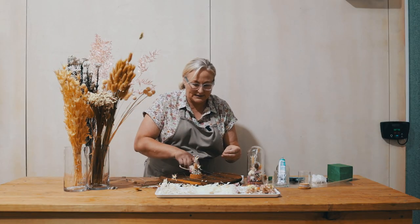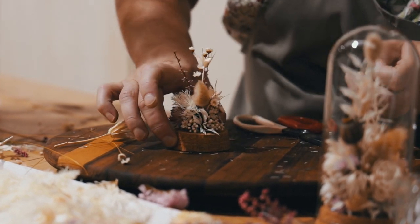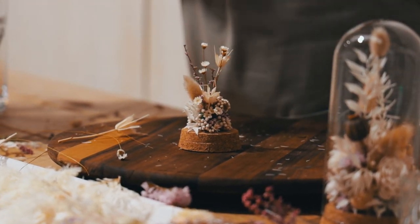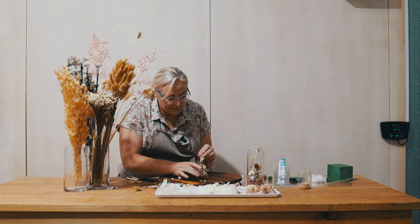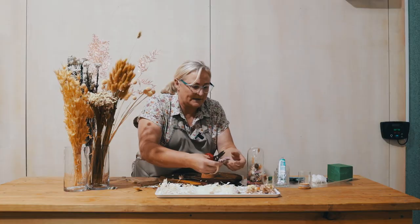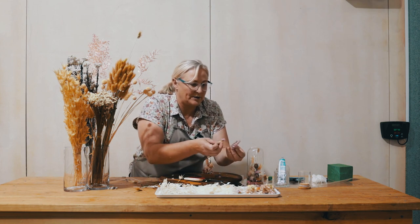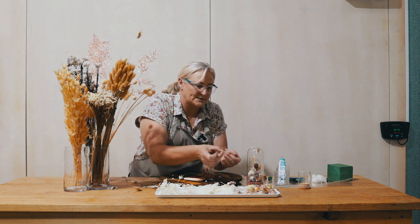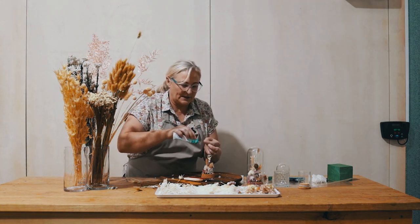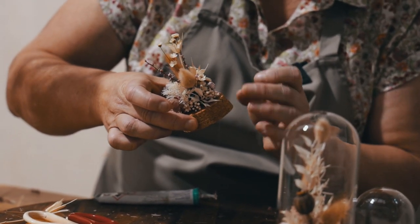We can push some pieces in a little bit closer and some pieces can come out, just to create some movement. This statice is a really good little filler — rather than using the whole big piece, you can cut these little pieces off and place those in, which will just add a little bit of filler and another touch of texture and colour.